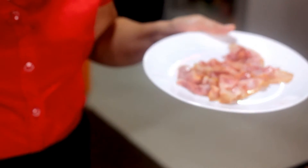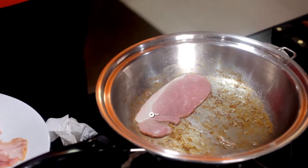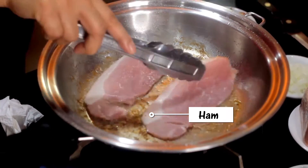Alis na natin yung bacon. Huwag natin siya i-crunch kasi masarap — liliit lang siya. So, lalagyan natin yung ham — yung remaining ham natin sa bahay.